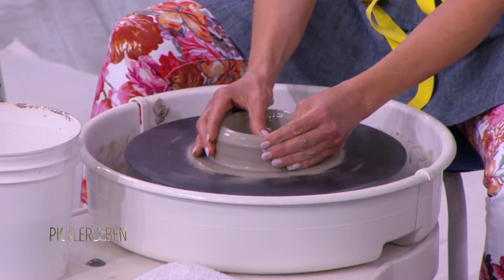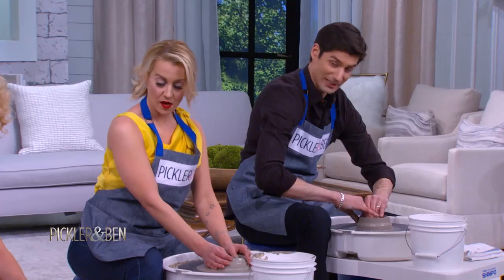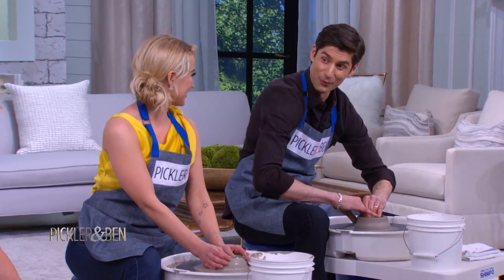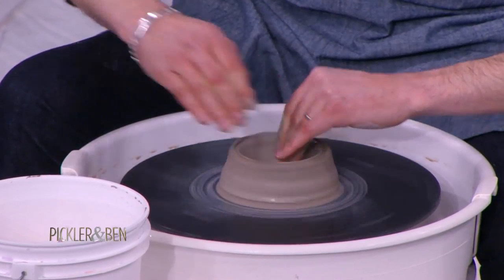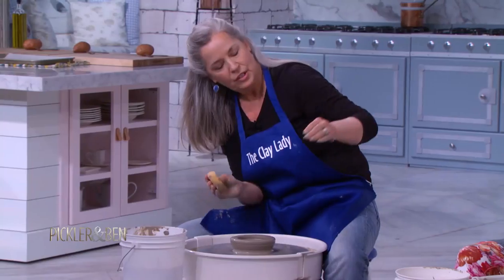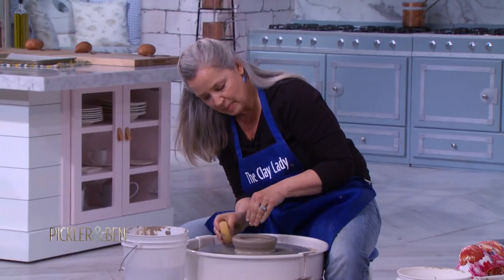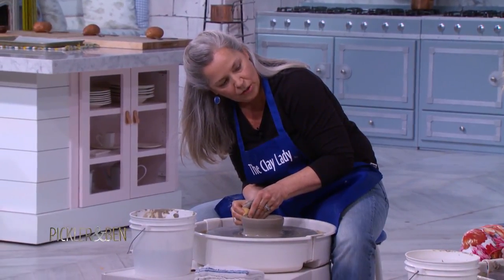My bowl has a mountain in the middle of it. The wheel's going a little fast. I can't control the wheel — the wheel controls me, Danielle! Grab your sponge in your right hand. Sponge in the right hand. And then lean to your pedal, put the sponge on the outside, fingertips on the inside, and you're going to slowly move up. We're going to start making the wall.